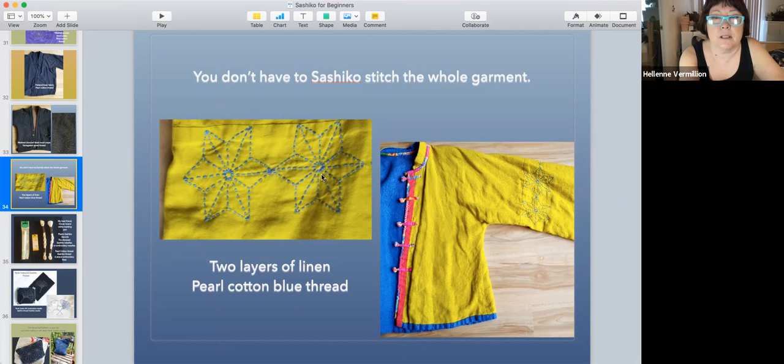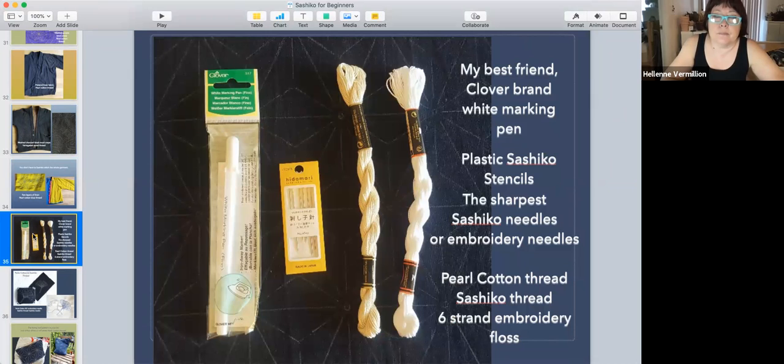If you go online and look at sashiko stuff, they'll say you have to use sashiko fabric and sashiko thread. But keep in mind, originally people used whatever fabric and rags they could get their hands on, whatever thread. You don't have to use sashiko fabric or sashiko thread — try out different types and see what you like best.